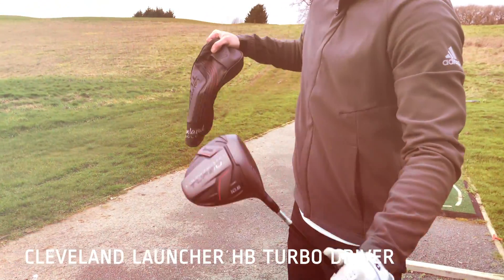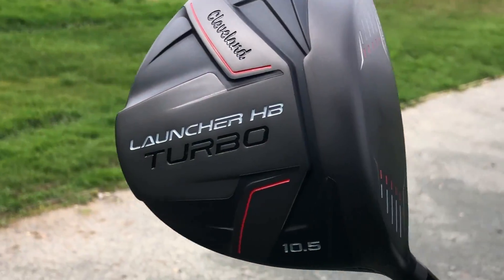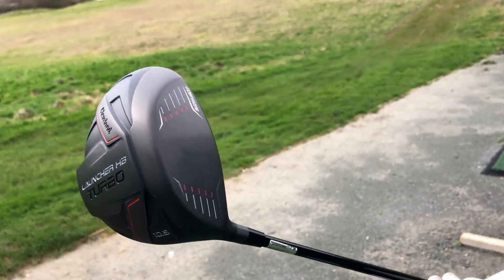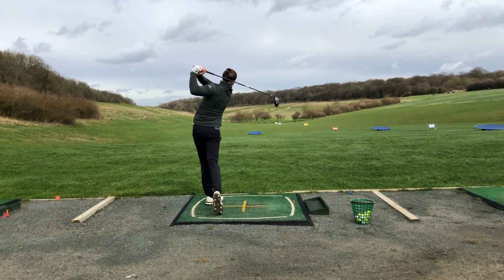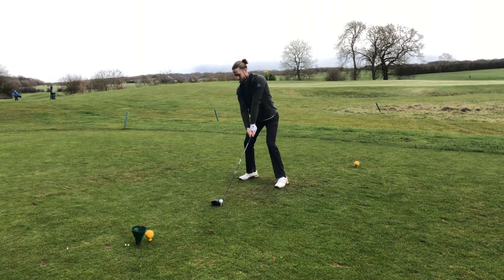The Cleveland Launcher HB Turbo is a driver that seriously took us by surprise this year, and you probably didn't expect to see this in our favourite five. With Cleveland Golf being most famous for its wedges, we didn't know what to expect from the Launcher HB Turbo driver — but it packed a certain wow factor and an extremely affordable price. It features a turbocharged cup face that provides a higher COR area for increased ball speeds and distances that no other Cleveland driver has offered before.